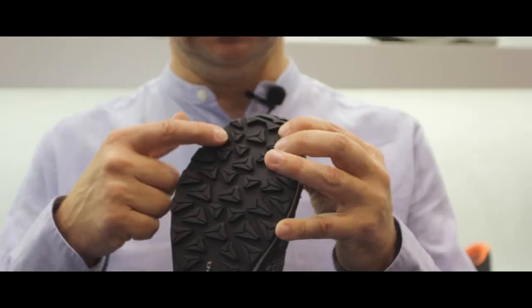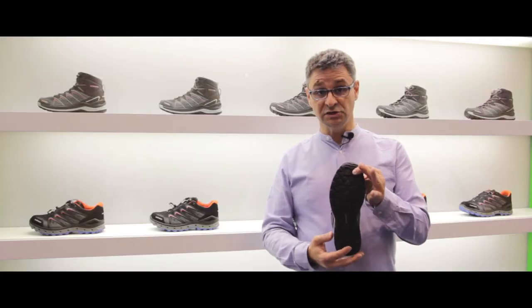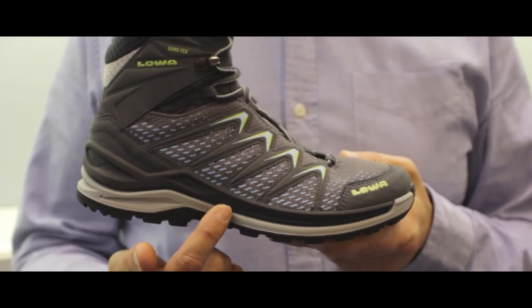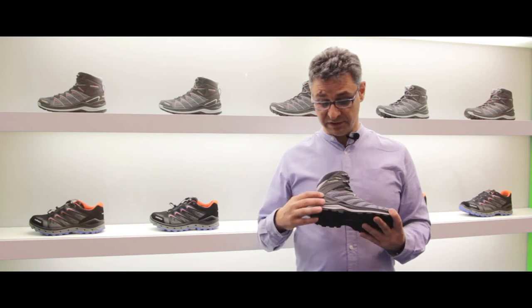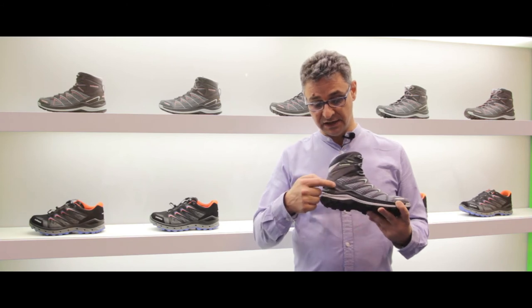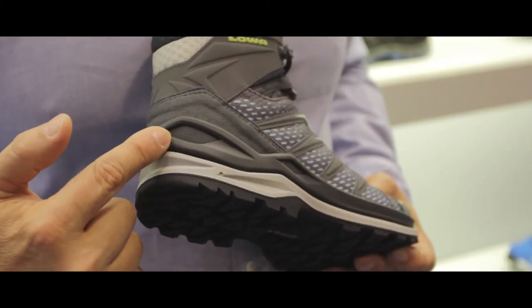La suola è in gomma con dei tasselli molto estesi in modo tale da garantire il grip in ogni situazione di terreno. L'intersuola ha una doppia iniezione in DynaPU, un poliuretano particolare, molto leggero, che consente un'ottima ammortizzazione, ma ha un'estrema leggerezza e anche una stabilità grazie a una densità nella parte superiore maggiore. Grazie alla costruzione Mono Wrap, anche la stabilità torsionale viene garantita.